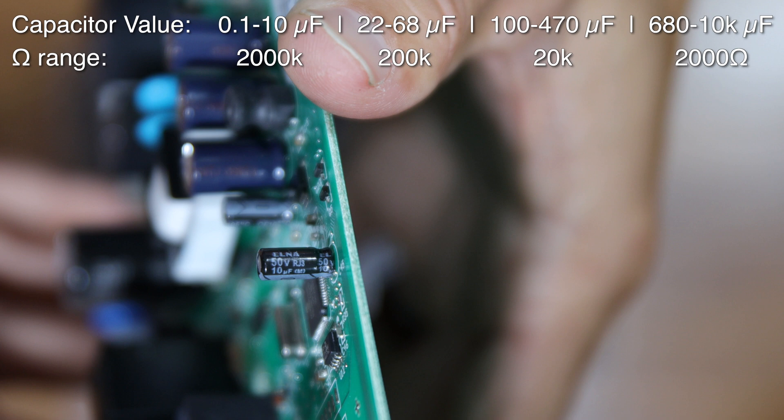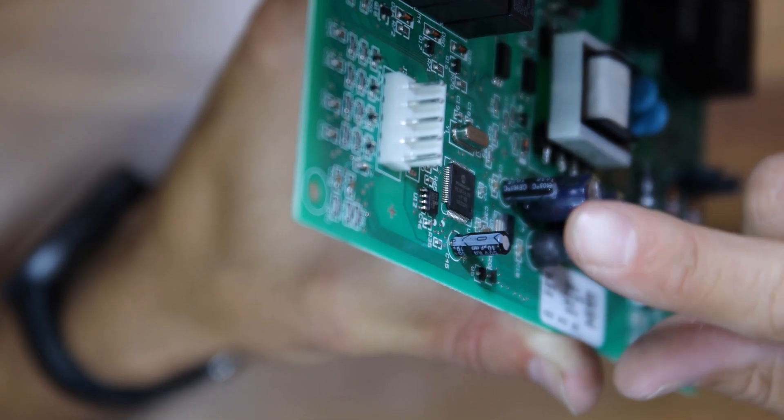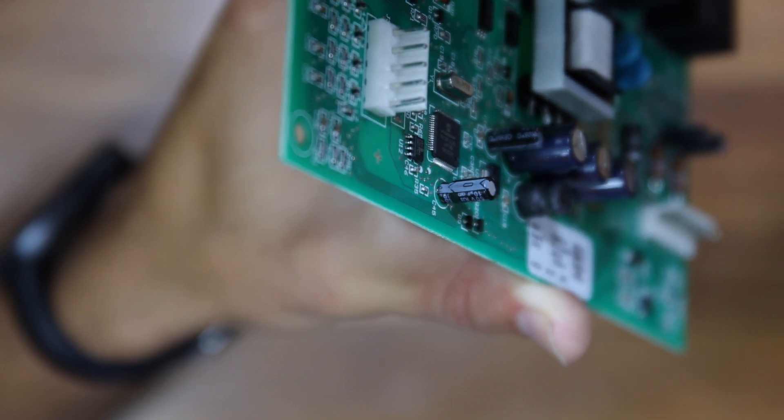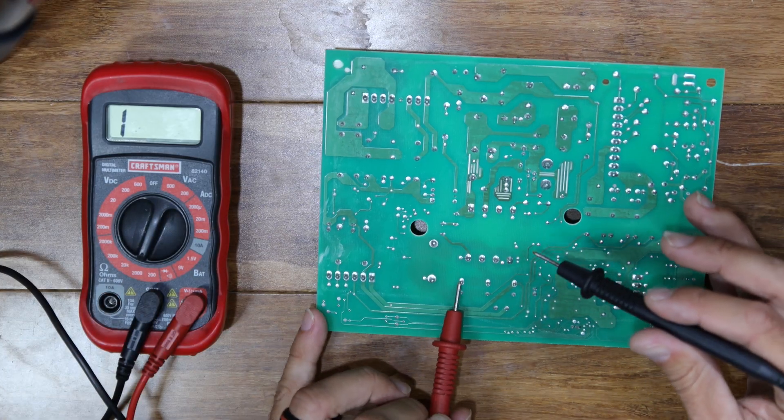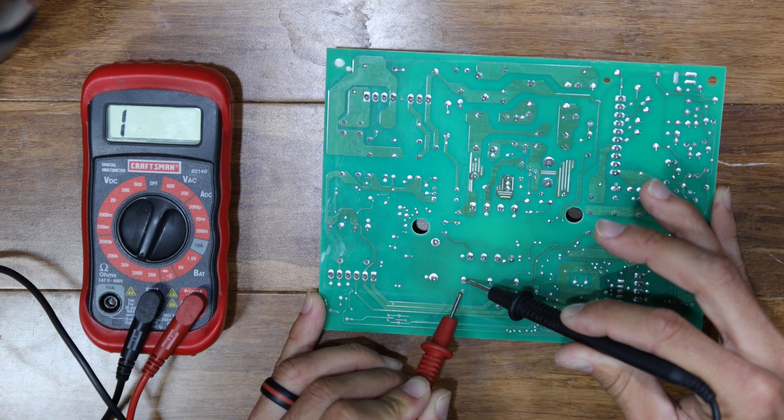We need to read the capacitor label to figure out how many microfarads the capacitor is and also which side of the capacitor the negative terminal is. Start testing each capacitor by first short-circuiting the capacitor, then put the black lead on the negative and red on the positive.